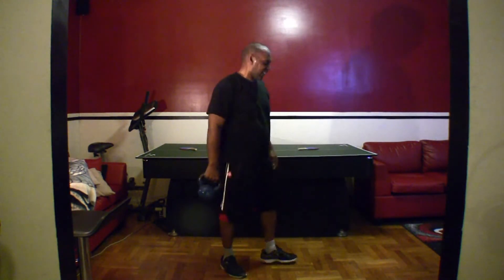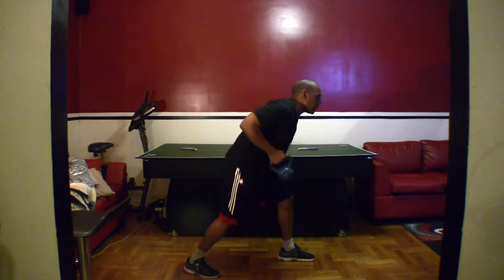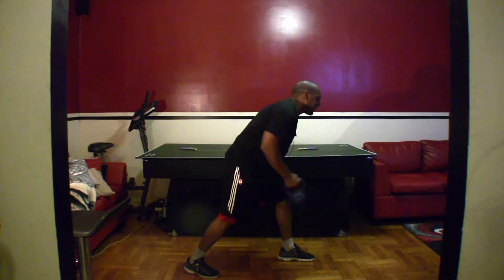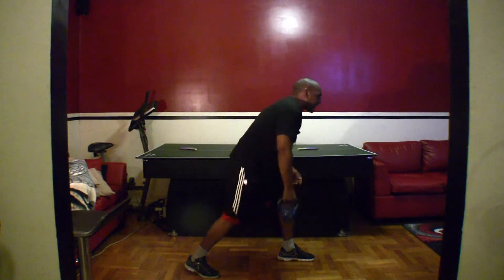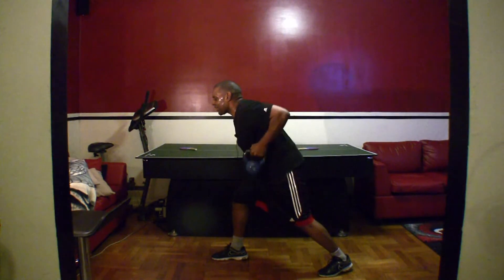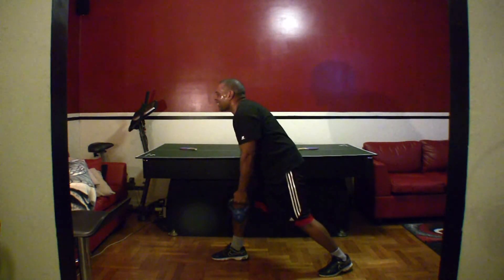Bent over row, last exercise. Ready? Back straight, butt tight. Let's go. One, two, three, four, five, six, seven, eight, nine, ten, eleven, twelve, thirteen, fourteen, fifteen. Alright, switch, new position. Y'all ready? Let's go. One, two, three, four, five, six, seven, eight, nine, ten, eleven, twelve, thirteen, fourteen, fifteen.